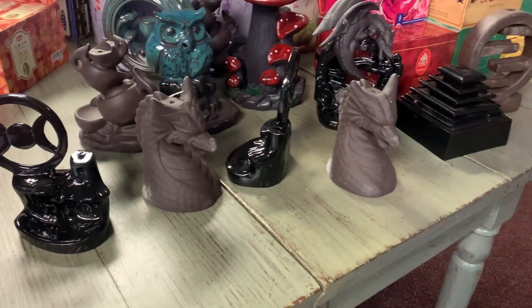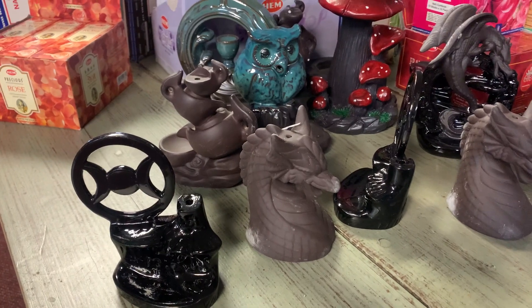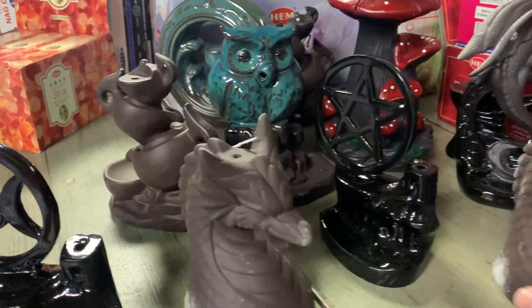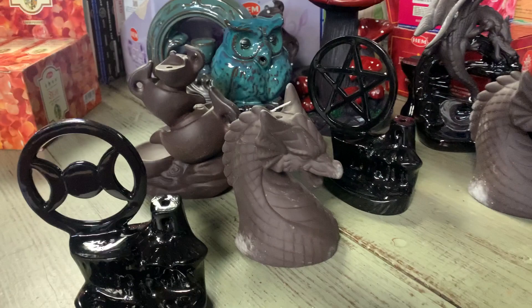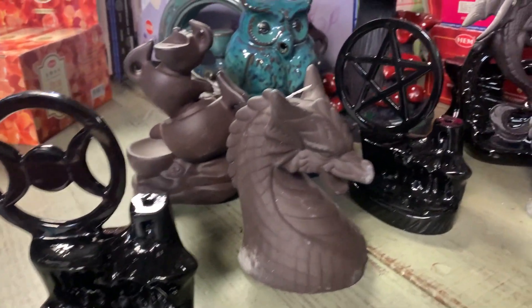Hey friends, popping in today to share some new cone burners — incense cone burners that are about to hit the floor. We know that you guys love these and you love the incense. We carry the largest variety of incense around, as you probably saw in yesterday's video.